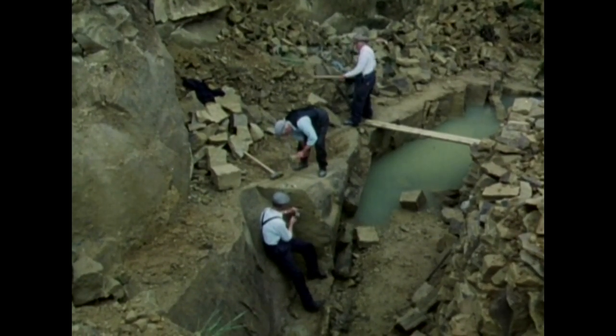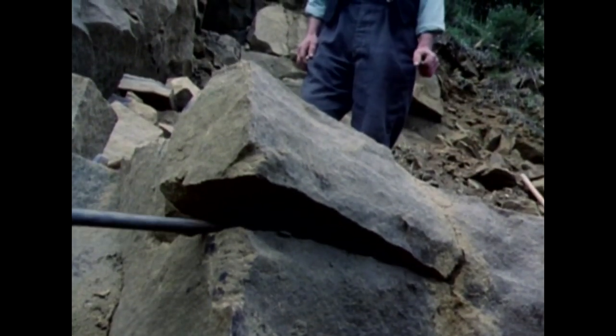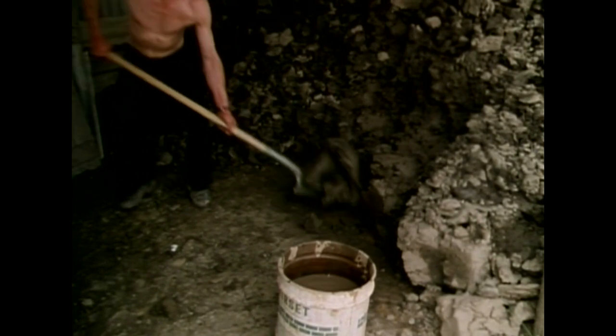Fragments or spoil — the local name is scablings — are swept away. Turned three or four times and sprinkled with water. Stones and other foreign bodies must be removed. The idea is to create a plastic medium of even consistency.